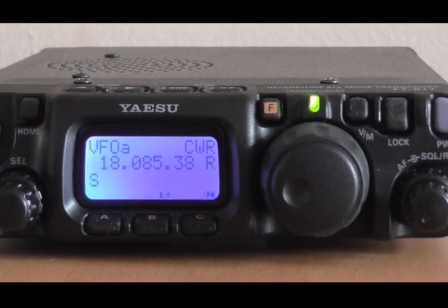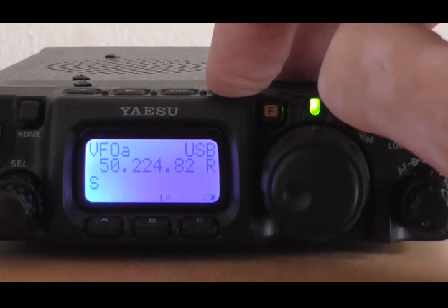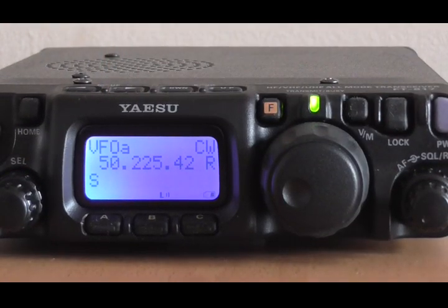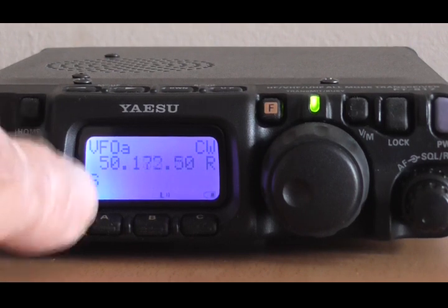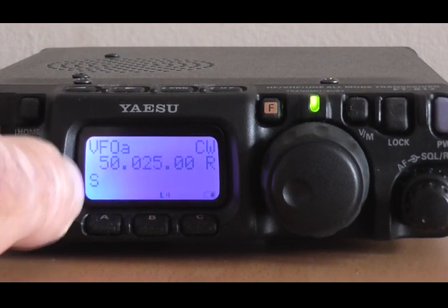The next thing we have to do is to decide which band we're going to scan and which mode we want to use. I'm going to scan the bottom 100 kilohertz of 6 meters, so I'm going to set to 50 megs, 6 meters, and I'm going to set it to CW, which is my preferred mode. And the first thing I'm going to do is to set the start frequency of my scan range with the cell knob, so I'll adjust this for 50 megs precisely — and there it is.